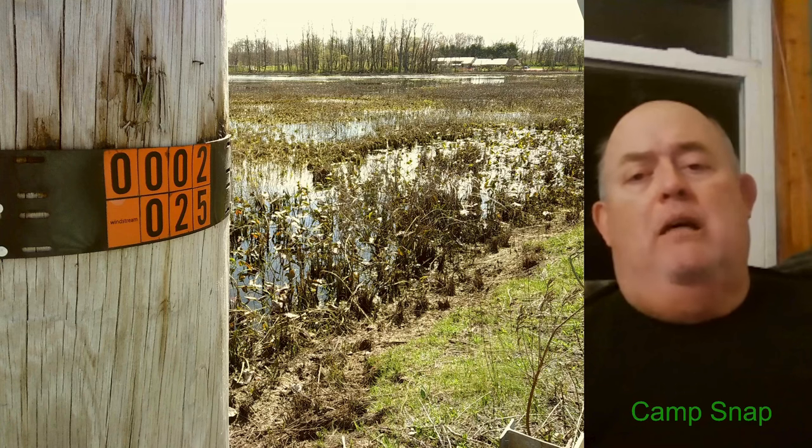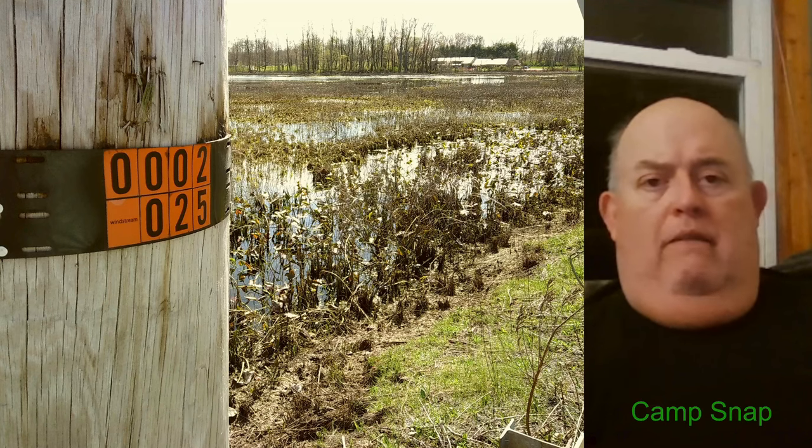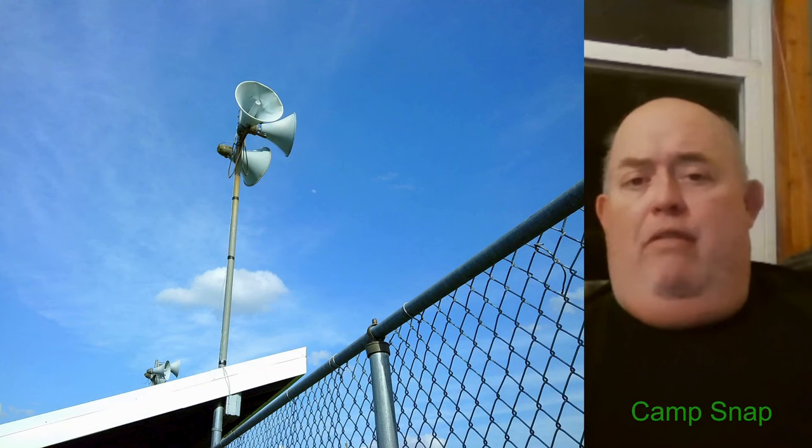These are not high resolution — a lot of people's phone cameras will probably take better quality than this. And then this is one I took over at a little league field, showing the sky, a little bit of fence, a roof, and some speakers up on a pole. Good color, good detail, everything's in focus.